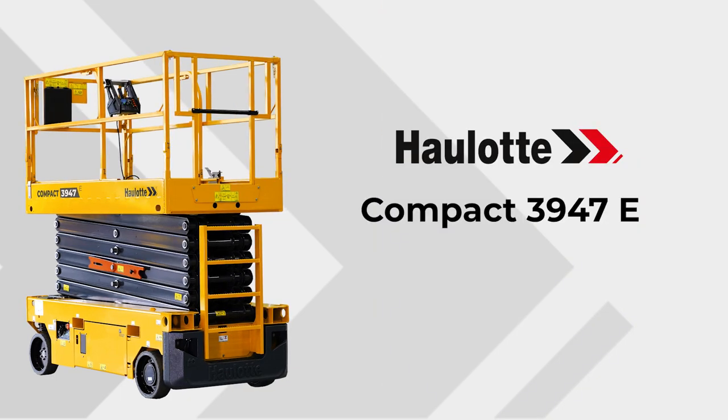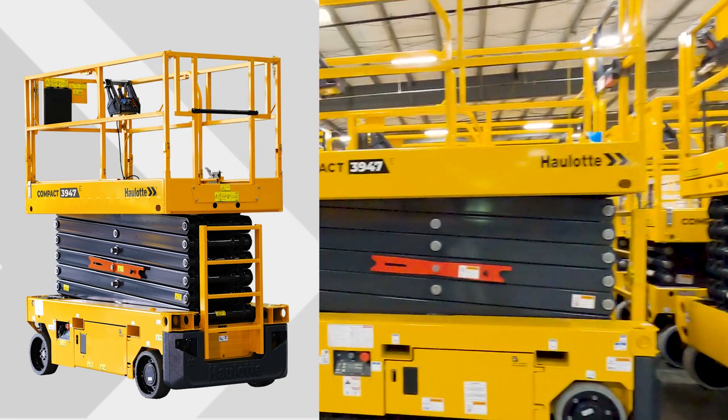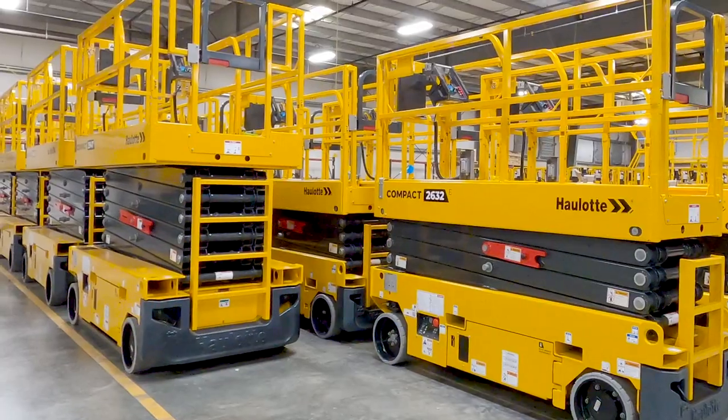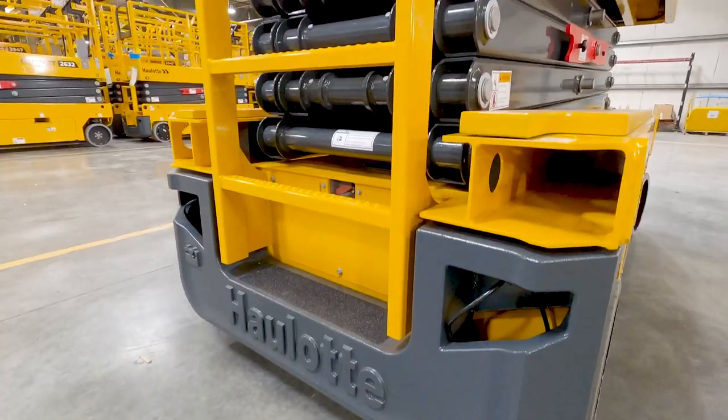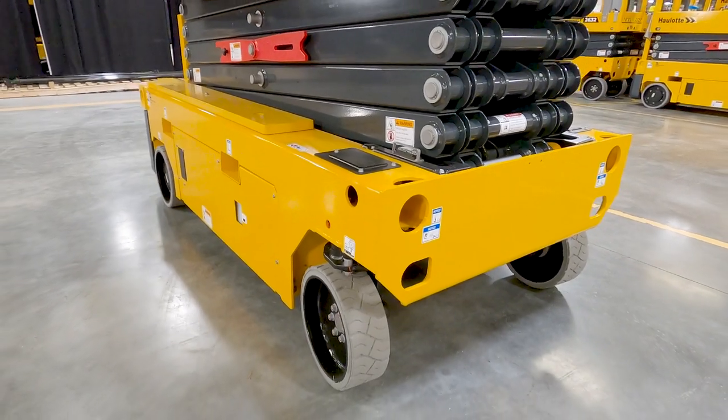The Compact 3947E is rated for indoor use with a platform height of 38 feet 7 inches, with a maximum capacity of 700 pounds for 3-person indoor use. Starting with the impact-proof counterweight that protects the ladder and AC motors, the Compact line of scissors are built to prevent damage on the most challenging job sites.